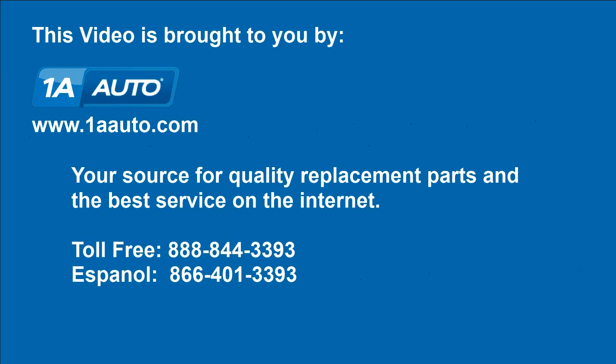We hope this helps you out. Brought to you by www.1aauto.com, your source for quality replacement parts and the best service on the internet. Please feel free to call us toll free — 888-844-3393. We're the company that's here for you on the internet and in person.